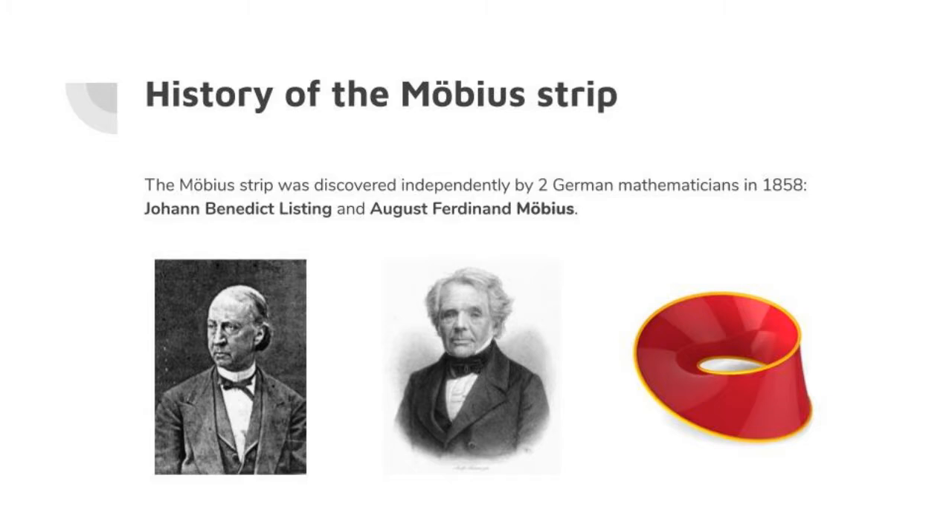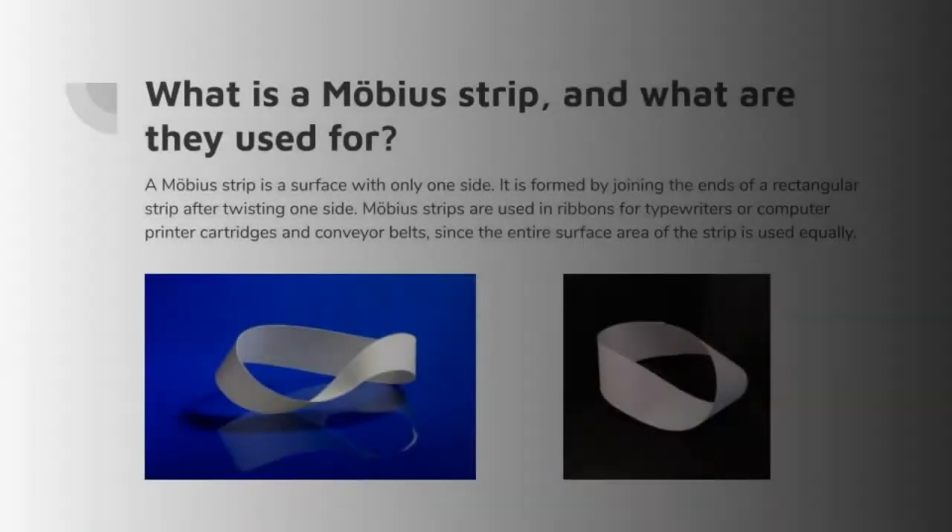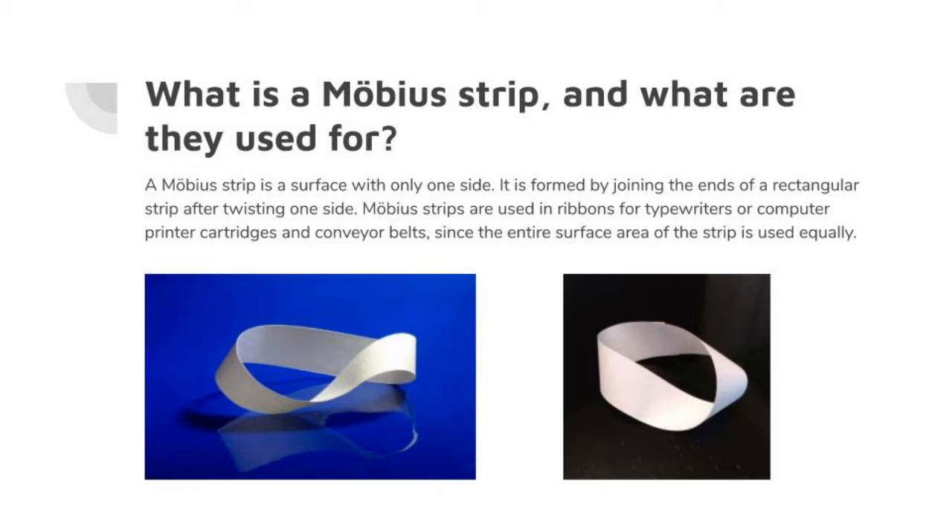Before we start making our Mobius strips, I'll explain what they are, some of their uses, and some of the history behind them. The Mobius strip, which you can see in the bottom right corner, was discovered independently by two German mathematicians in 1858. A Mobius strip is a surface with only one side and one edge. Mobius strips are used in ribbons for typewriters or computer printer cartridges, and conveyor belts, since the entire surface area of the strip is used equally.